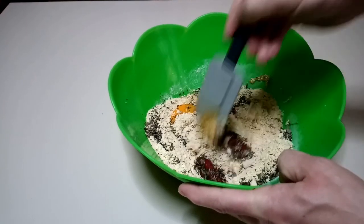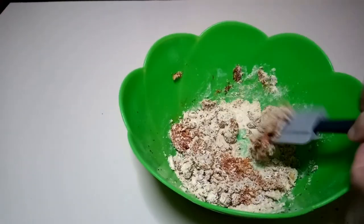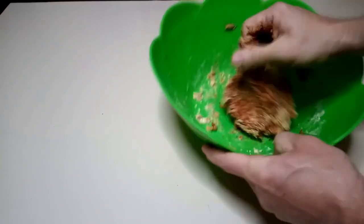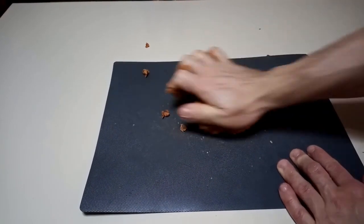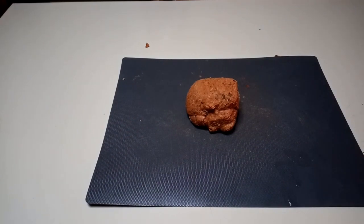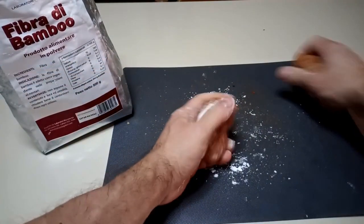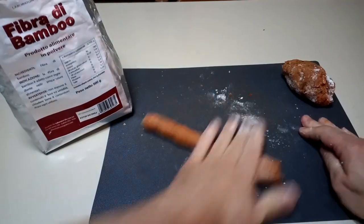Now we start to combine the wet ingredients as well. At first the dough will be dry, but don't worry — do not add any more liquid. Keep kneading the dough as I'm doing right now. The dough is becoming softer; it will be sticky as well, but keep kneading. I've sped up the video. The dough will not be sticky anymore. Let's dust the dough with some bamboo fiber.